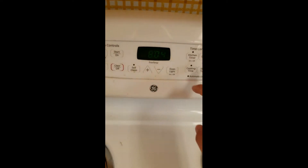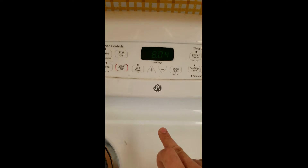Preheat the oven to 400. Let's see if I know how to do a bake.